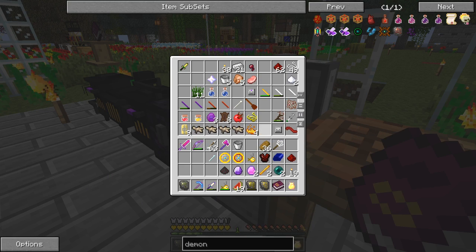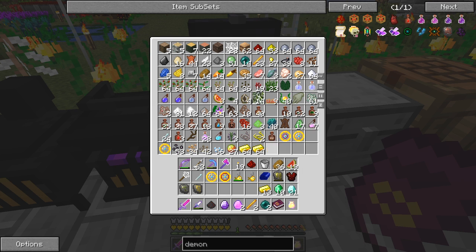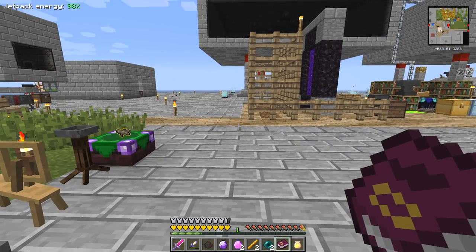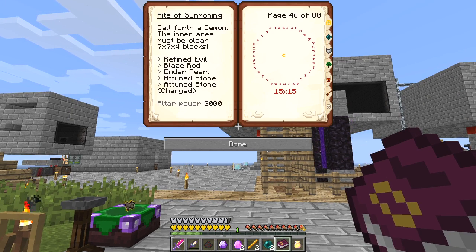We only need one attuned stone. I think those are the five items we need: refined evil, attuned stone, charged attuned stone, and two ender pearls. We also need some rewards - it quite often asks for gold, diamonds, and emeralds. Just in case it sometimes asks for magnet cream, we've prepared those as well. Let's double check: refined evil, blaze rod, ender pearl, attuned stone, charged attuned stone - we've both got those.